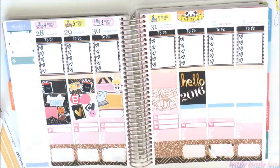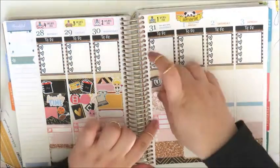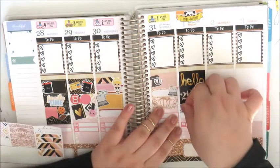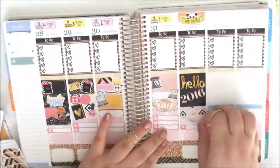Now moving on to Thursday — this is a full box from Glam Planner and a half box from Colour Code Designs. I'm placing down this baking mix sticker from Sticker Alley, along with the Caitlin & Co label, and another laptop from Kitten Planner.